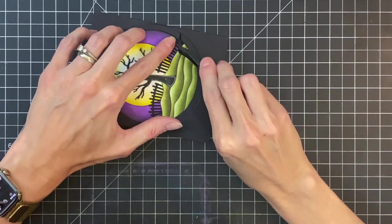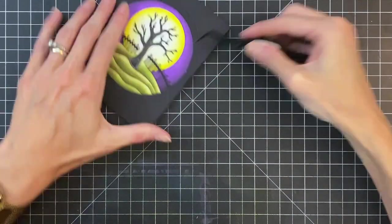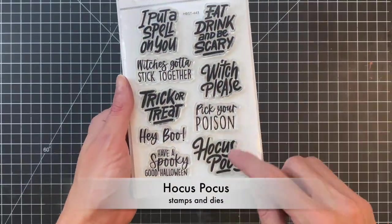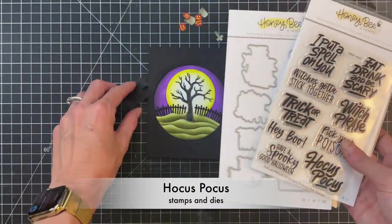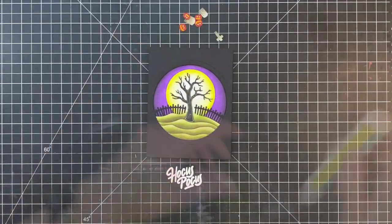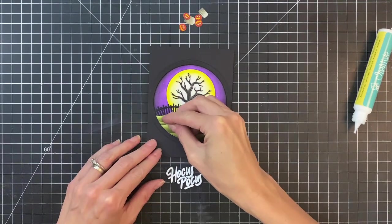I'm going to grab my tweezers and kind of tuck any bits of the fence that are sticking out under that circle frame. That will complete the background. Now I have a sentiment from the Hocus Pocus stamp set — I stamped it in white heat embossing powder on some black cardstock and then die cut it out with a matching die.